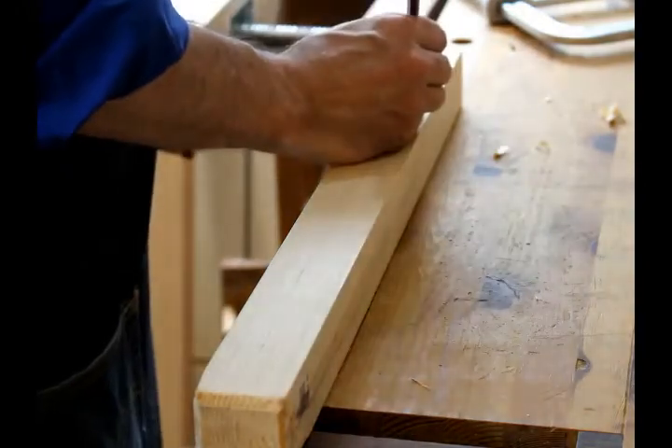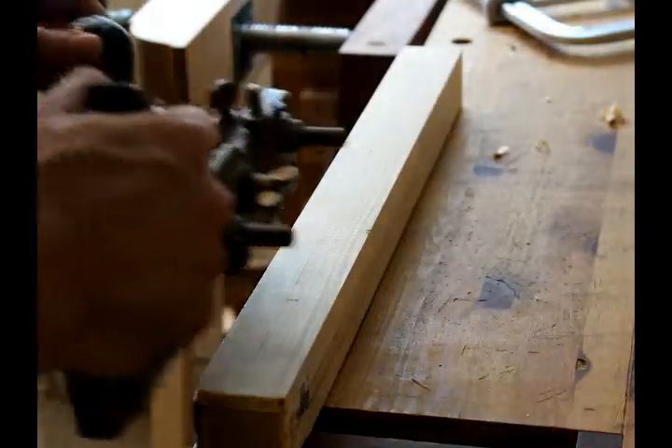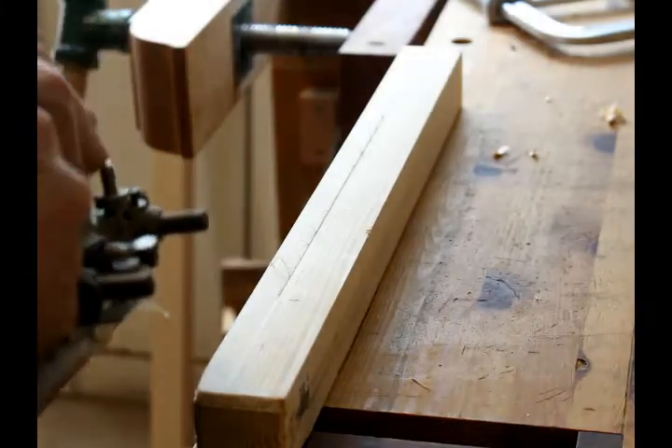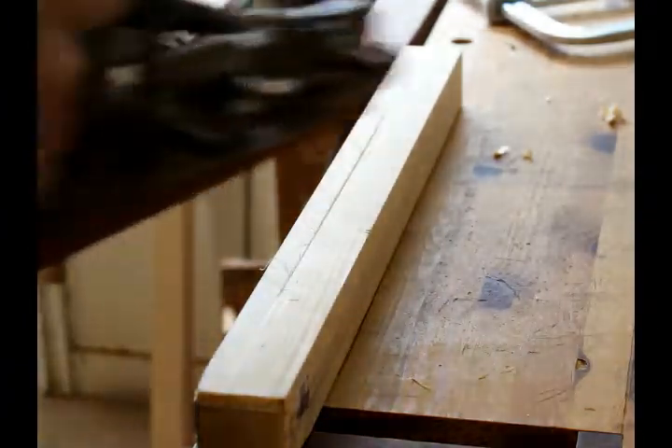If you're working with only hand tools or you don't have access to a plunge router and you want to make a stopped dado, it can be kind of a challenge. If you have a combination plane like this Stanley, you can try and use it to cut away the groove, but when you start to cut, you'll find that the skids of the plane will ride on top of the portion of the wood that you're not cutting and you won't be able to make the groove go any deeper. This is one of the drawbacks of these types of dado or combination planes — what it gives you is a very shallow groove, which is not useful at all.